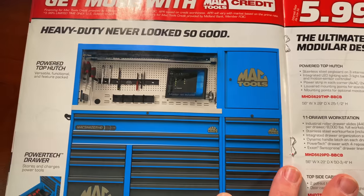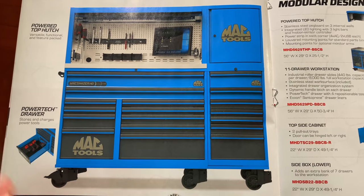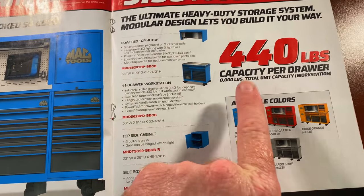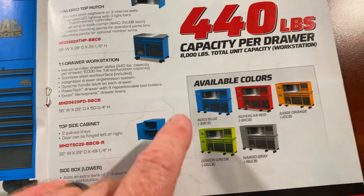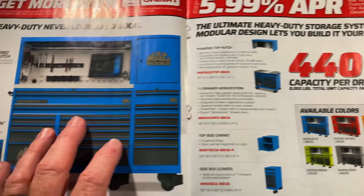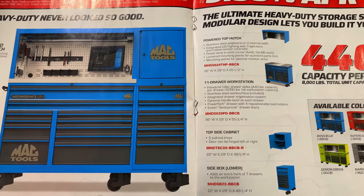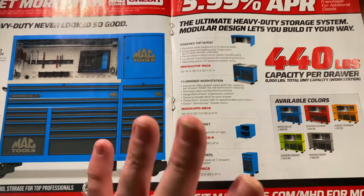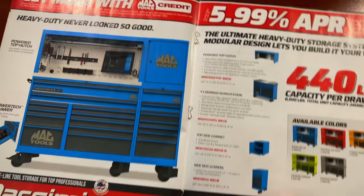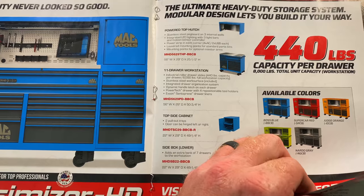They've got the HD boxes on here. The blue and dark gray looks really good together — shows the power drawer, supposed to hold 440 pounds per drawer. There are different color combos and they have a really nice-looking quarter hutch or top box hutch design. You'll have to talk to your dealer about these — they don't put any prices in the catalog. Really nice boxes if you're in the market for a heavy duty box.